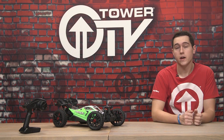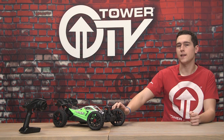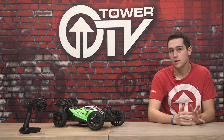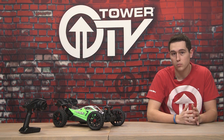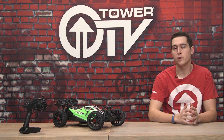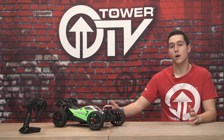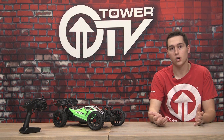Hey everyone, welcome to this Tower TV buying guide on the Arrma Typhon Mega. It's an A-scale RTR buggy. In my opinion, this is probably the best A-scale RTR buggy you can get for the price. It's only a little bit over $200 at $219.99. We're going to go into some details on the car which I think makes it the best RTR buggy.